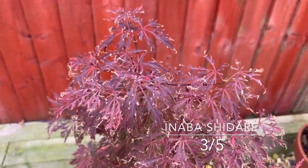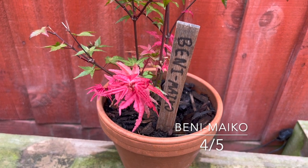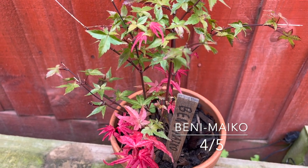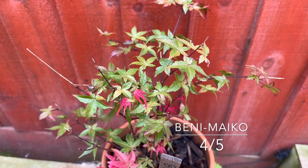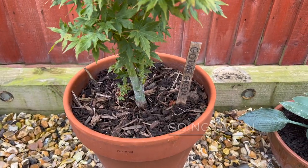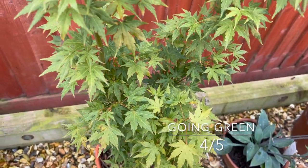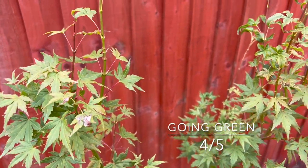Beni Shadare is renowned for being very heat tolerant, but this isn't heat damage — it's wind. I had it down by the side of the fence and the wind whistling through between the houses has done some damage. Three out of five for that. I'm giving this next one four out of five — I did a video of it looking really rather sad, but by giving it masses of shelter and shade it's done quite well. The green bark will really shine through in winter.